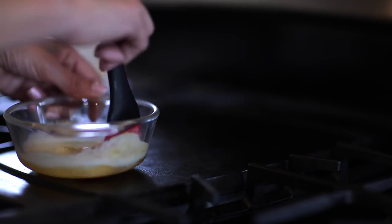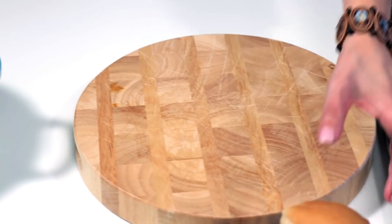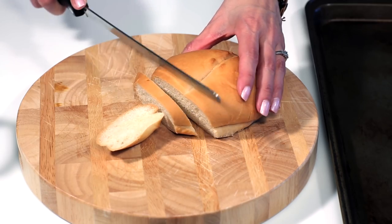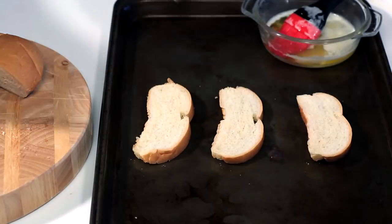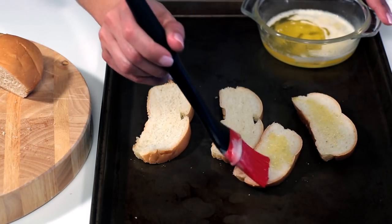Melt some butter to brush over your slices of bread. Slice rolls about half an inch thick and place them on a baking sheet. Brush the slices with butter and flip them over, being sure to brush the opposite side.